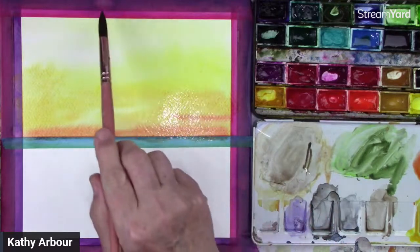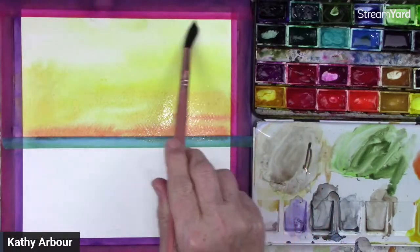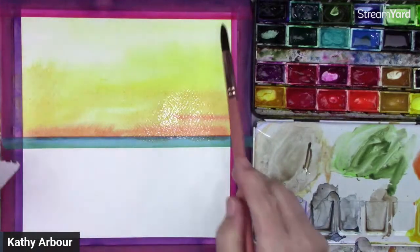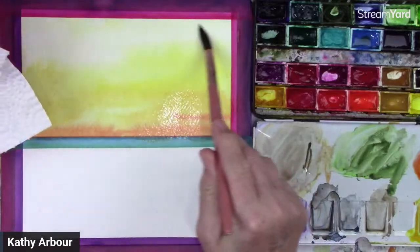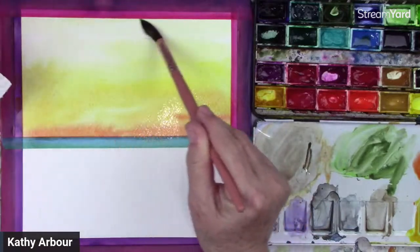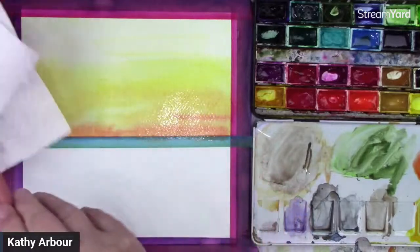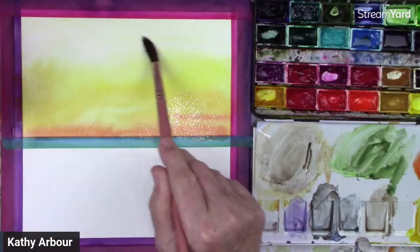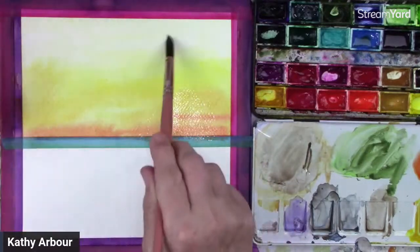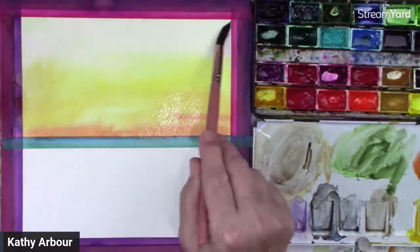I'm going to take a little bit of this off. All you have to do is take your brush and paper towel and just lift some of this with your brush. Because I'm working on watercolor paper, I can take off color. If I was working in my sketchbook I wouldn't be able to do that. It is fairly light right on the top here, so I'm just going to take a bit of that off.